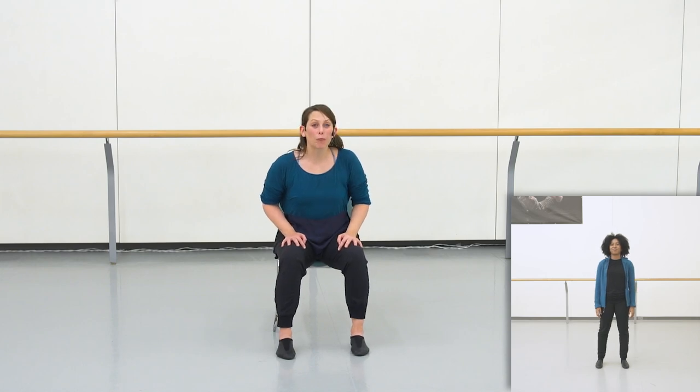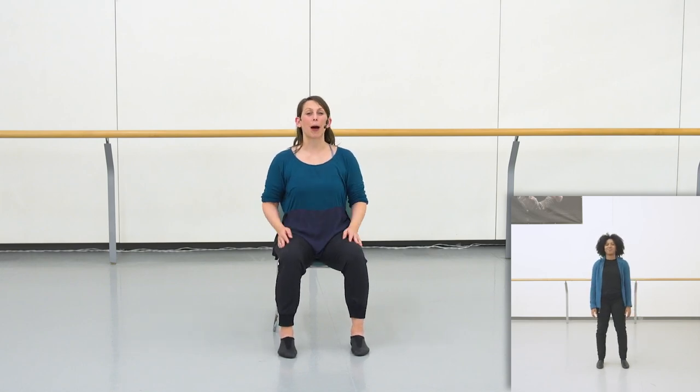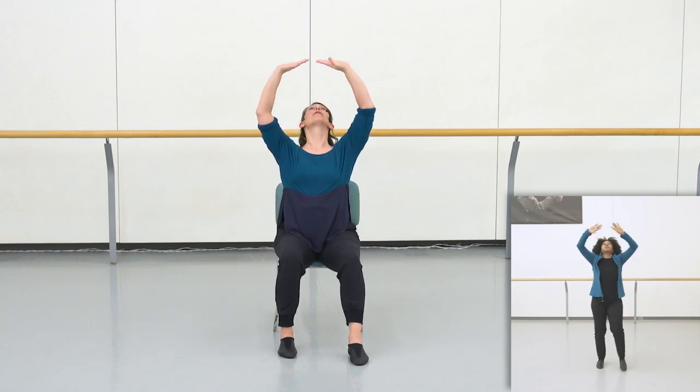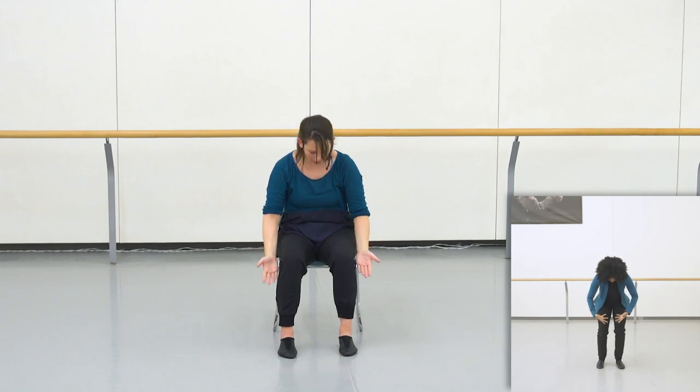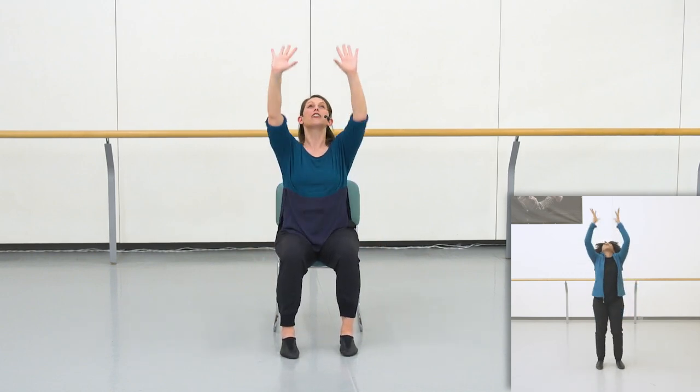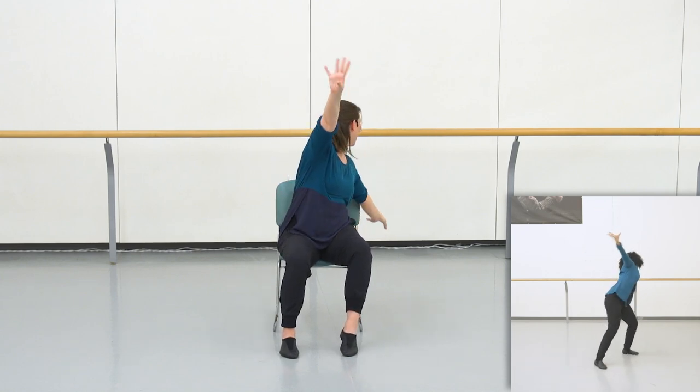Let's try those two movements together, starting with the flip up. Here we go. Flip up, flip in, flip up, flip in. Now you reach — reach high, reach behind, reach high, reach behind.